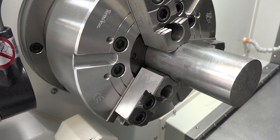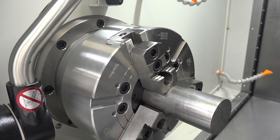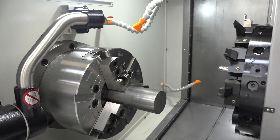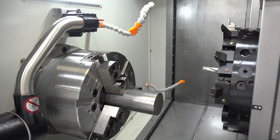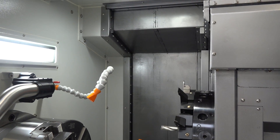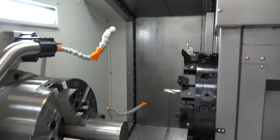When we're talking about the capacity, it's important to note that the Y-axis on this machine has 100mm of stroke, which is a lot more than some other manufacturers offer. It gives you more scope when you're looking at your milling using the turret.